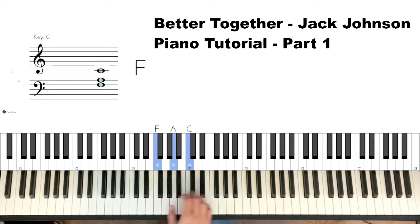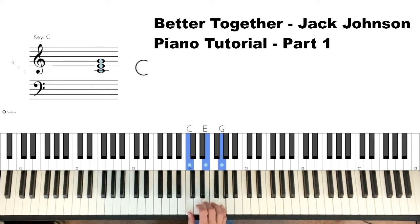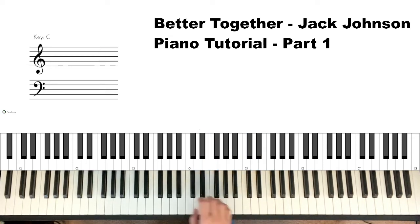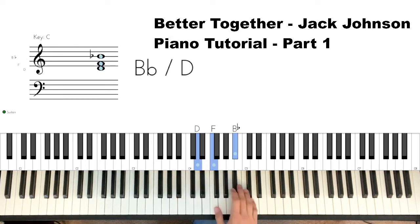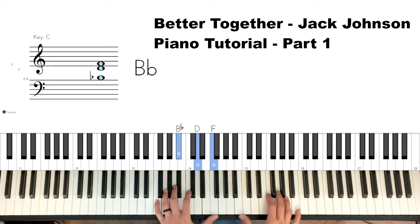So the chords we use in this song are F — it's always good to know your chords and inversions — and we go to the C chord. Play the C chord and the F chord every way that you can. D minor: D-F-A, F-A-D, A-D-F, back down. B-flat chord: B-flat-D-F, D-F-B-flat, F-B-flat-D, back down. And back down. So beginning part again.